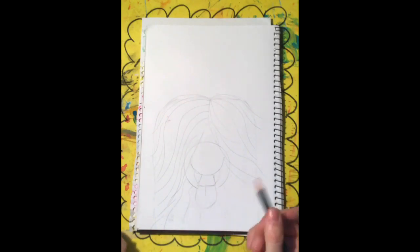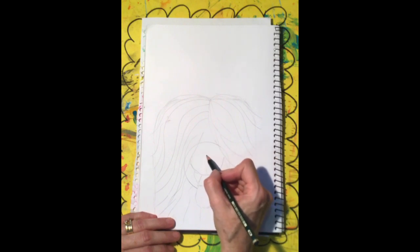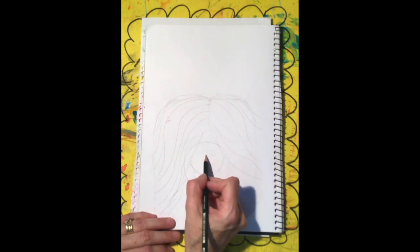Now you can rub out all the bits that you don't want. Then we need to do his little beautiful nose — do a line up the center and a little candy cone shape for his nostrils.